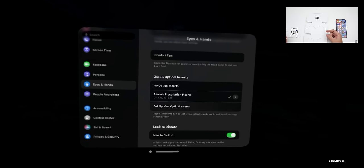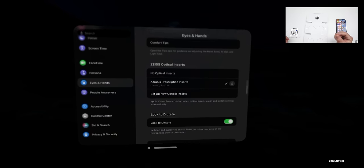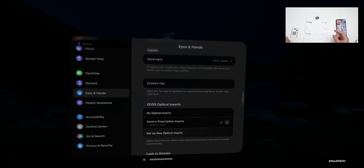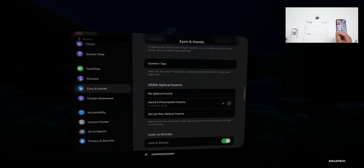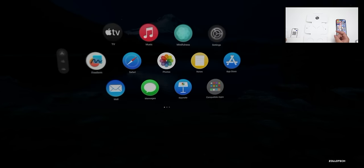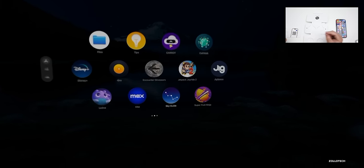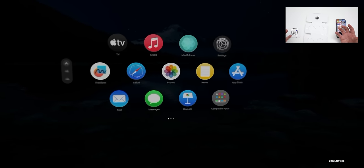Now you can see my prescription listed in the settings. We also have comfort tips, and we can realign the displays, redo the eye setup, or set up new optical inserts if needed. You'll also have to set up Optic ID again once you first start using this. If you take the inserts off, the device will sense they're not attached and you can continue to use it without them.